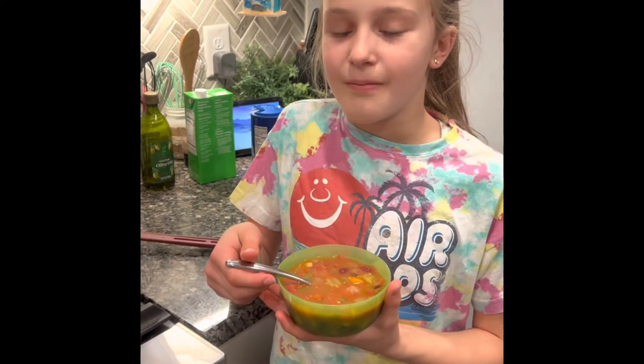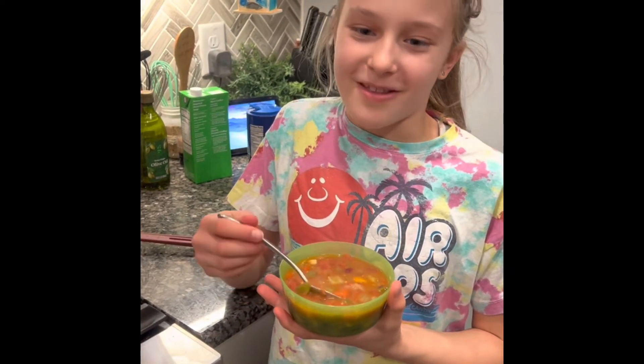Thanks for taking your time to watch this video. And if you did make it, enjoy your black bean taco soup.